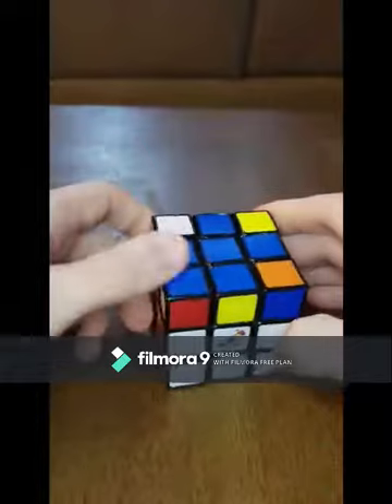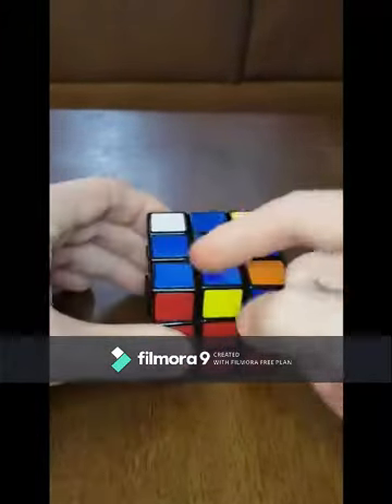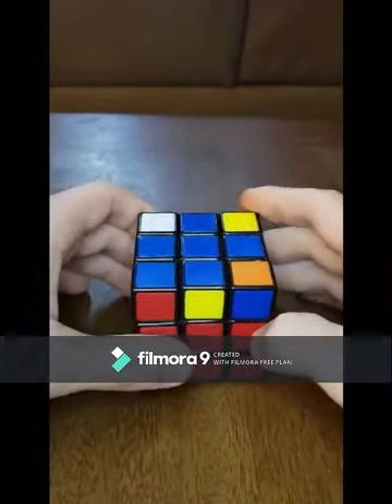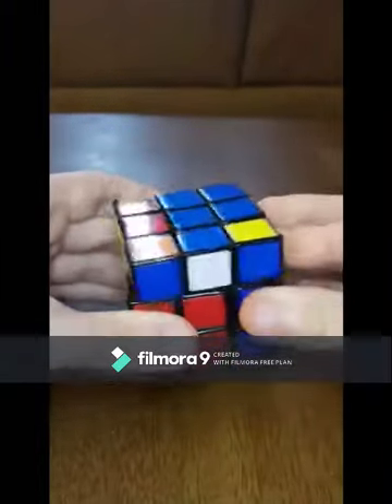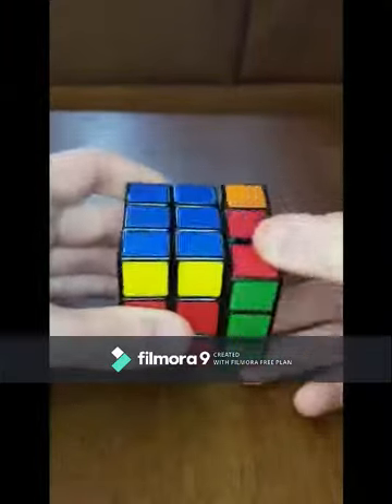And you've got a fish pattern. What you're going to do is either rotate the cube so the fish is in the bottom-left corner, or spin the top so it's in your bottom-left corner. Then do the exact same move: right side up, top to the left, right side down, top to the left, right side up, top to the left twice, then right side down.